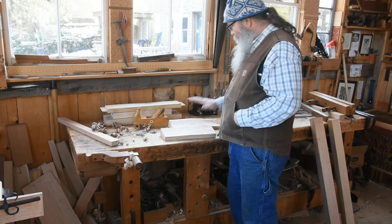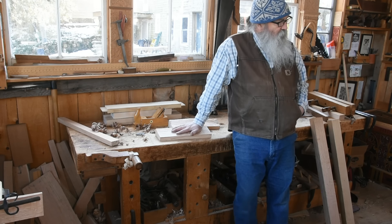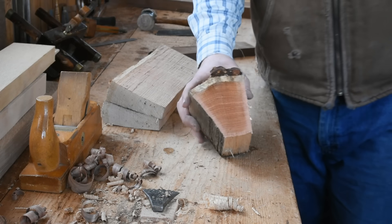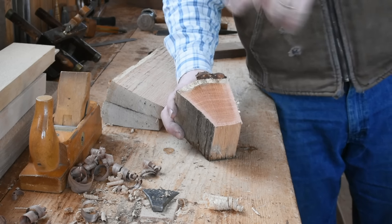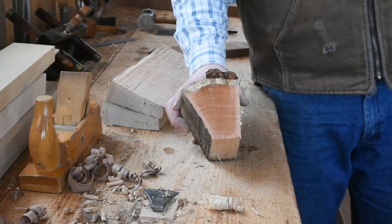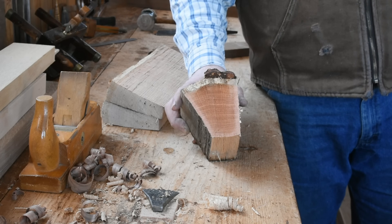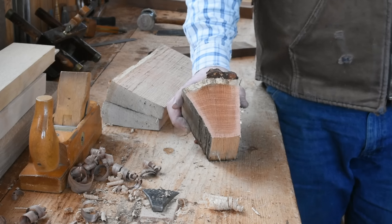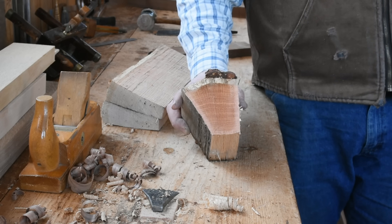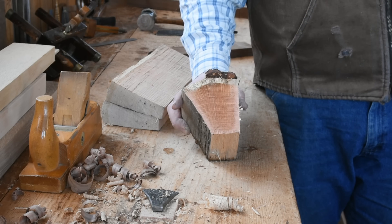I'll briefly look at this ribbon stock I've got here because we'll cover so much of this as the work progresses. I'll just give you a brief rundown on the structure. Woods like oak, ash, hickory, sassafras, catalpa, elm, locust — these are called ring porous hardwoods. That term mainly refers to the way their growth ring is structured.